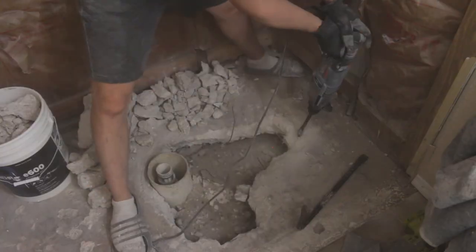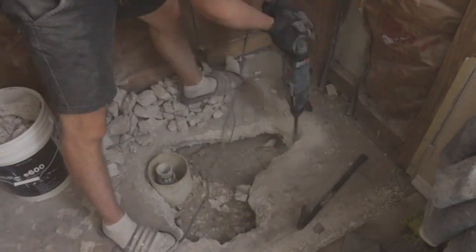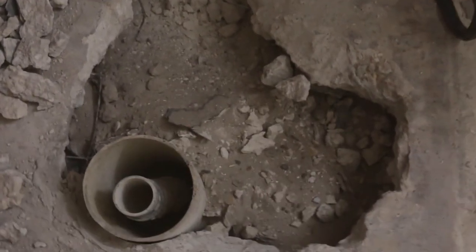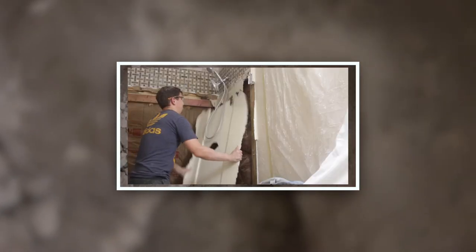And that's it. In my next video I'm going to be extending a drain line for a bathtub. If you didn't check my first video on how to remove a fiberglass shower, please check that out. If you liked the video, hit the like button and subscribe to my channel. Thank you for watching and I'll see you in the next video.